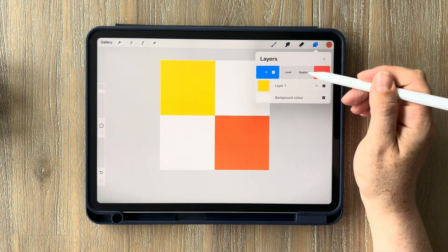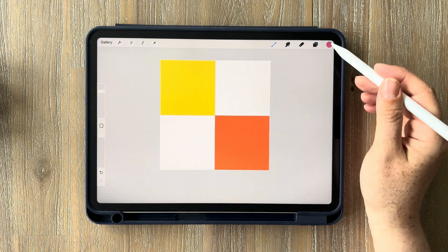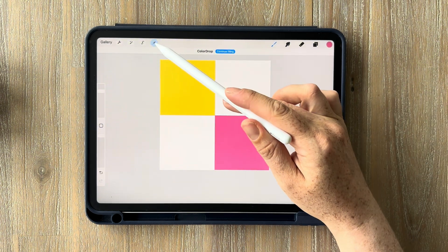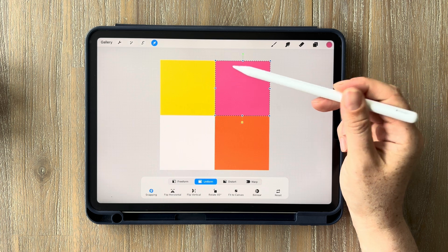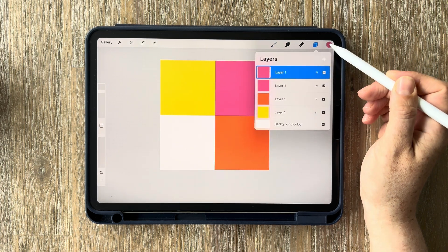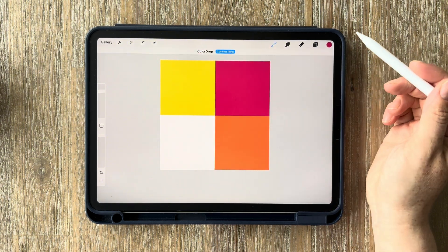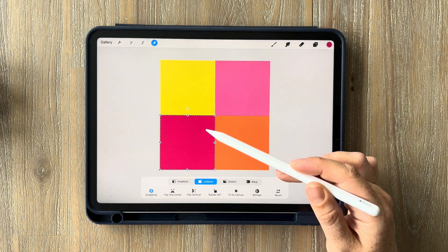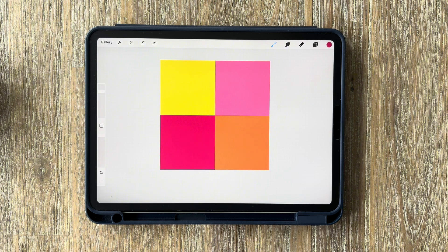Tap on your layers again, swipe left, and duplicate the orange layer. Select your next color — in my case, the lighter pink — and drag and drop it onto the square. Tap on the cursor and slide it upwards to the top right-hand corner until it snaps into position. Duplicate it one last time, select your last color — the dark pink — drag and drop, then use the cursor to slide it down to the bottom left-hand square. Tap on the cursor to deselect.